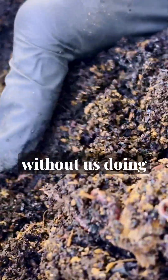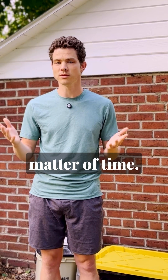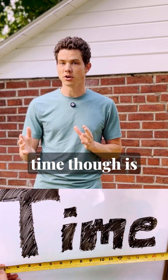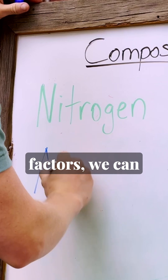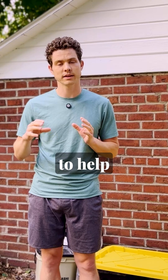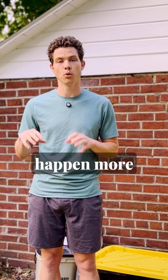Nearly everything will eventually decompose and become soil without us doing anything — it's only a matter of time. The length of time, though, is determined by a number of factors, and by fine-tuning those factors we can create conditions that are designed to help decomposition happen more quickly.